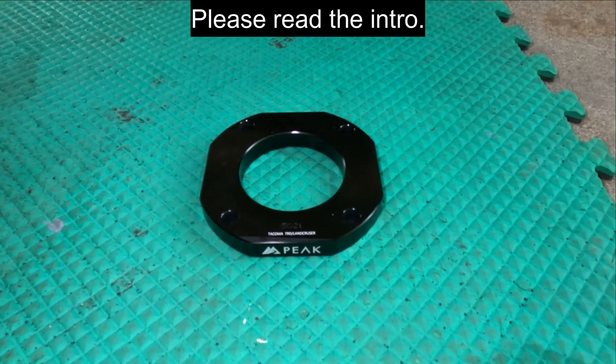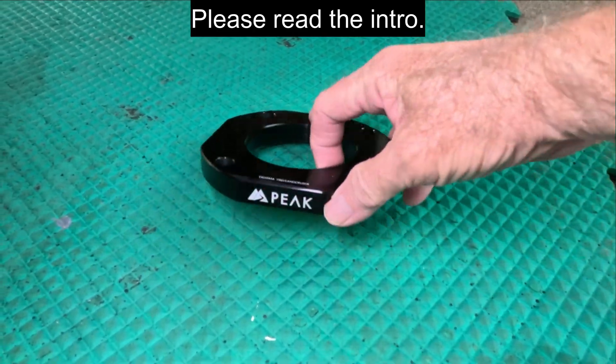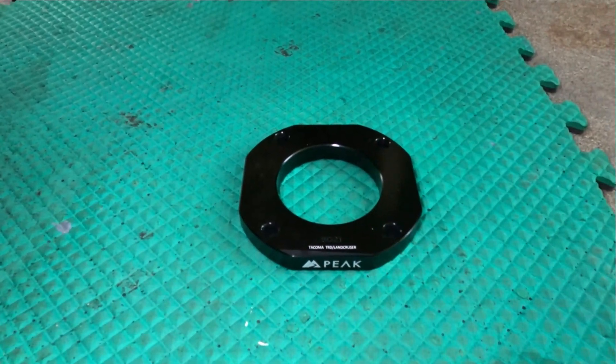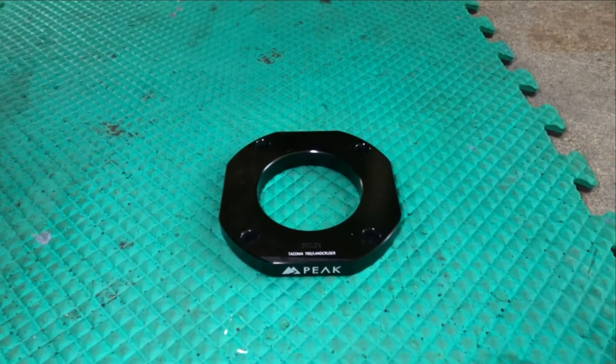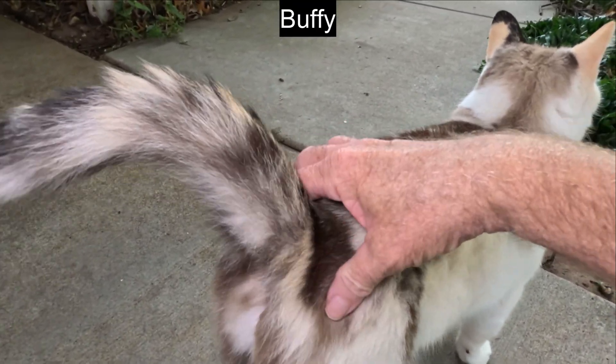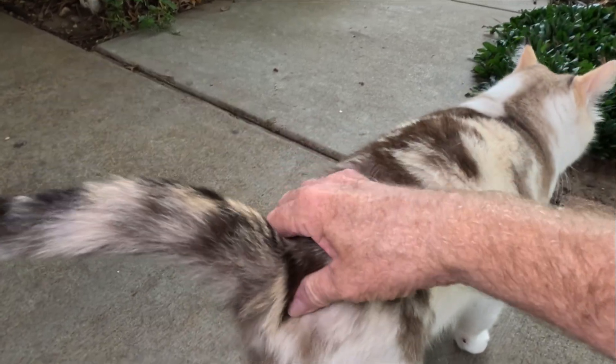Hello YouTube. This is a Peak Suspension 4G Toyota Tacoma Top Spacer to raise the front of a 2024 Gen 4 Tacoma 1.25 inches or 3.2 centimeters for greater ground clearance in the front. Made of aluminum and black anodized for corrosion prevention.